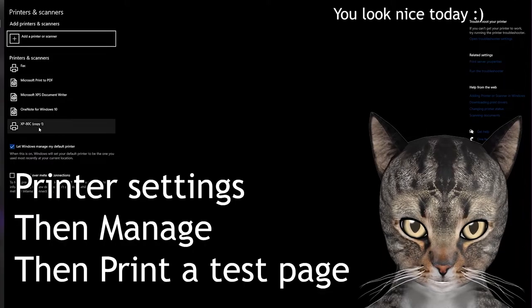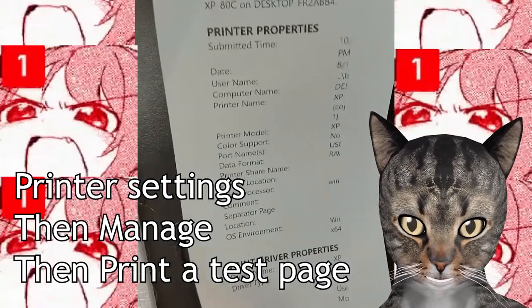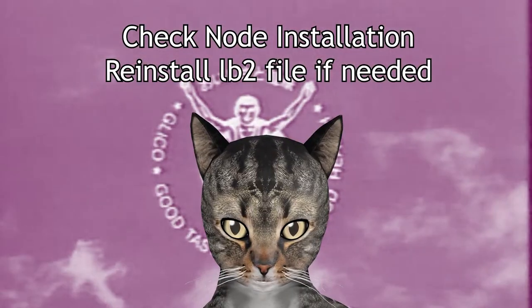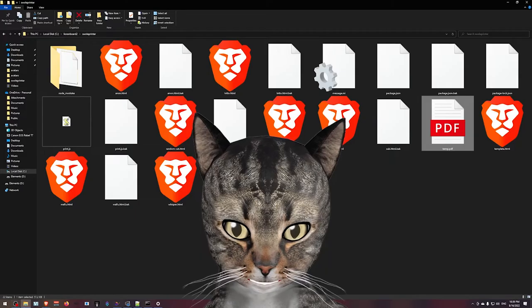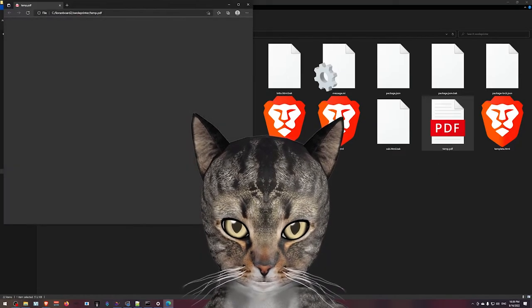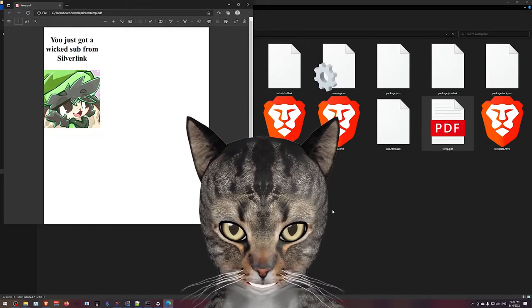I want to talk a little bit about troubleshooting. First, make sure that Windows can print a test page — if Windows can't print to your printer, neither can I. Second, make sure you have Node installed. Next, the template name in the command should not include the .html extension. Finally, you can look inside the swoleprinter folder for the PDF to see how it gets rendered before it gets sent to the printer.